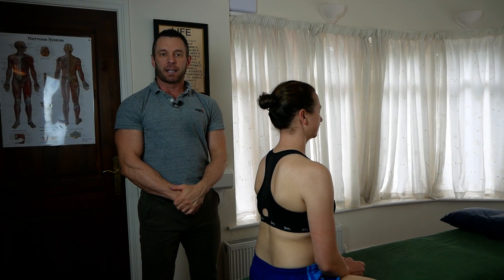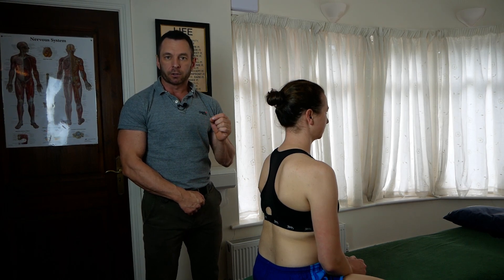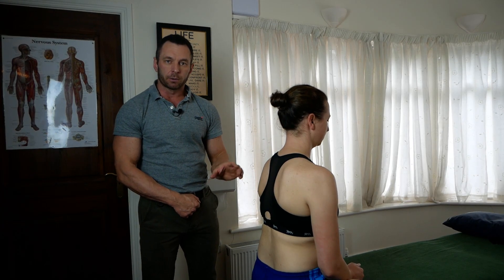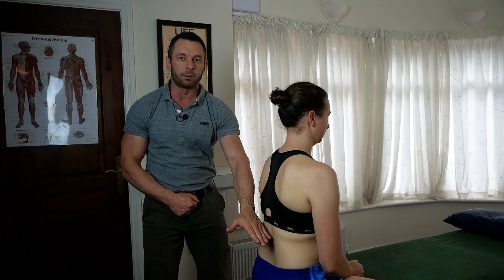Hi, I'm Neil O'Grady, osteopath. Leading on from our last video on muscle energy technique, or MET, for a spinal dysfunction — which was a type 2 in the upper thoracics — now we're going to do an MET for the lower thoracics, being the lower part of the thoracic spine, in this case T4 to about T12.